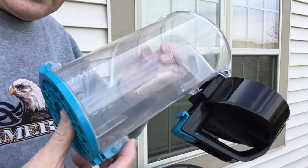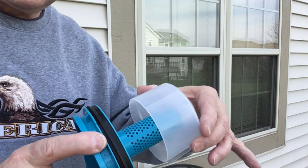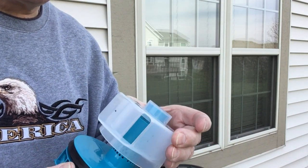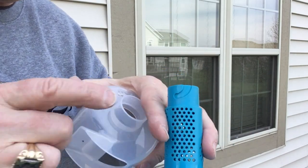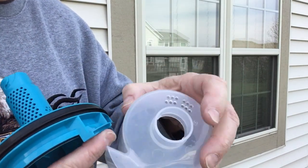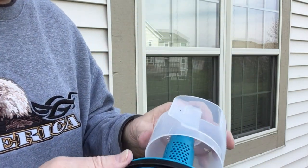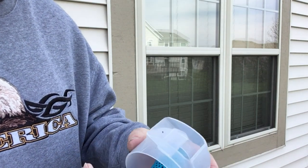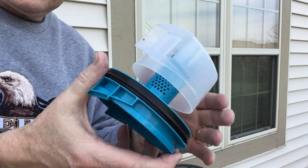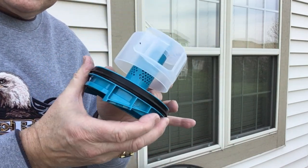To get it back together, just reverse things. Take this piece and put it on — there's only one spot where it can go. You can see it's got these little grooves, and those grooves match up with notches in there. All you do is spin it around until it matches up and it snaps back together. Now it's one piece again — comes off very easily, goes back very easily.